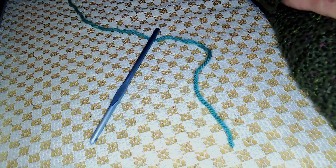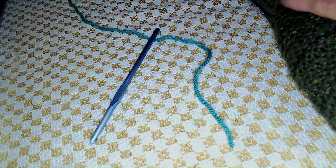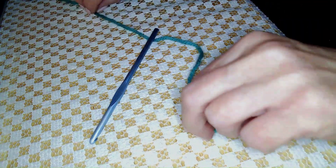Hi, welcome back, my name is Rose. Welcome to video 8, where I'm going to show two different ways to do a foundation stitch. The first one will be the simple chain, and the other will be a single crochet foundation stitch. So let's get started.